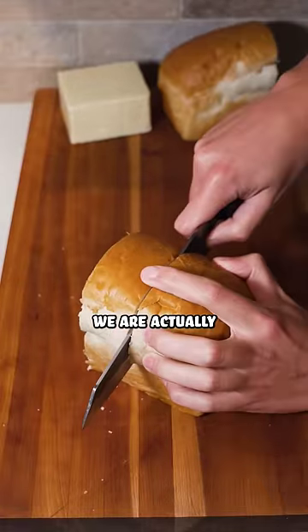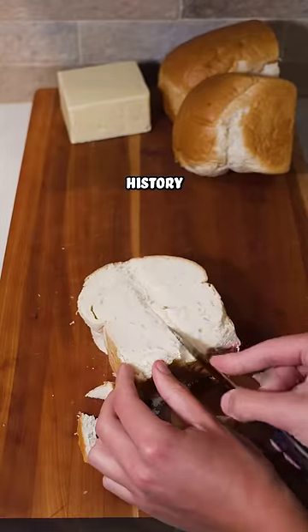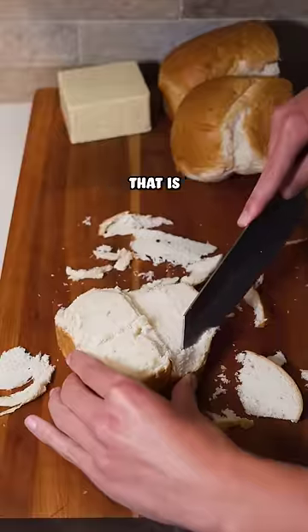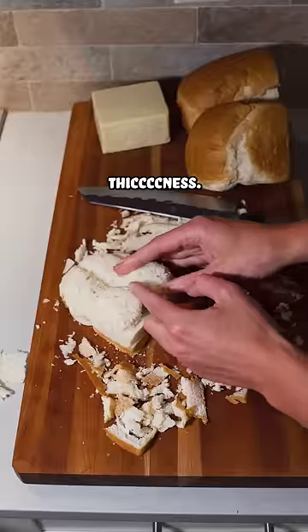And to make it thicker, we are actually going to do some trimming. What you are about to see, I guarantee you, has never been done in the history of grilled cheese sandwiches. That is because today, I am sculpting this slice of bread into a break-the-internet level of thickness.